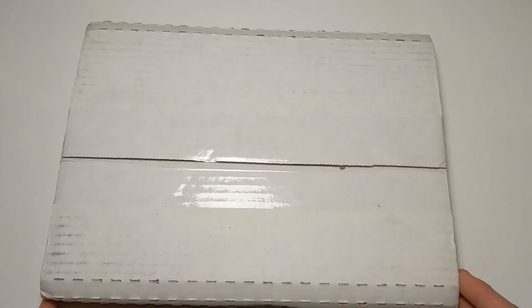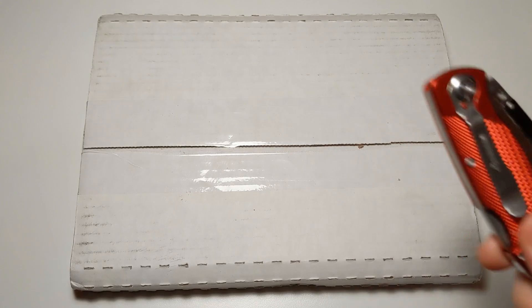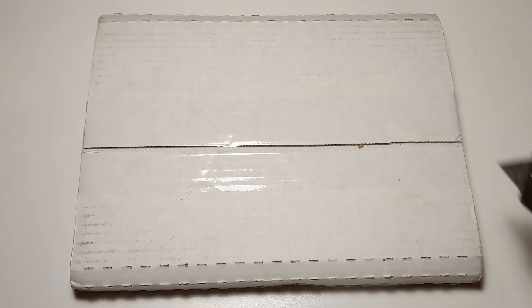Hello my friends, welcome back to the Super Divorce YouTube channel. This is Nicholas Villars, aka Super Divorce, here with another edition of 'What Could It Be?' We're gonna find out today what it could be inside this box right here.